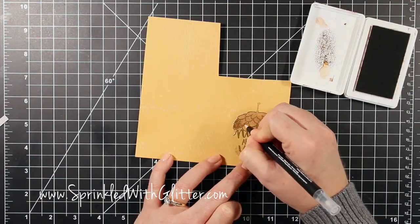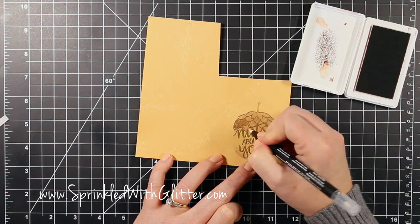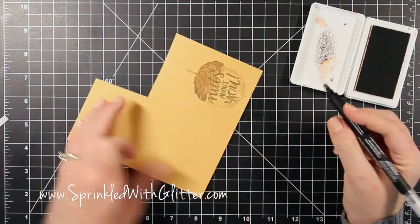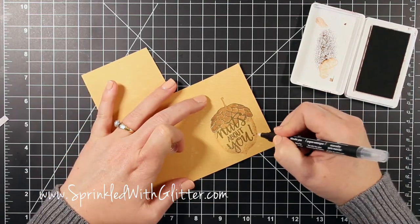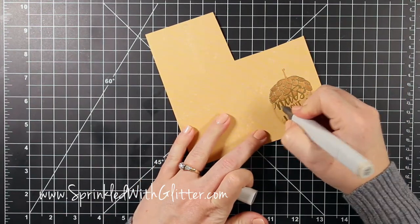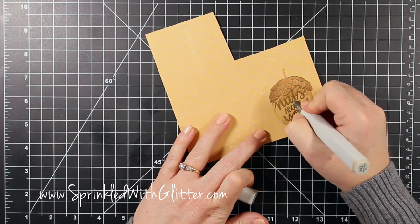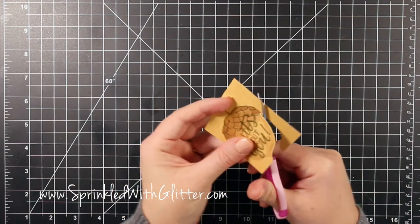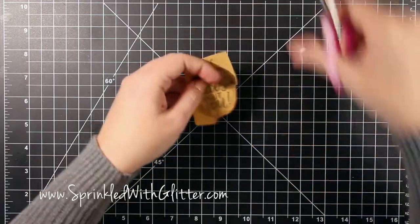I decided I wanted a little more shading, so I squished the ink pad into the top — you can see the ink sitting in the top of the ink pad — and then took a blender pen. This is something I had from Stampin' Up! years ago. I grabbed some of that ink and added more shading to the top part and around the base. Then to add a little shadow on the sentiment I used a Copic marker in a very light warm gray and added some shading. Then I fussy cut my nut out.